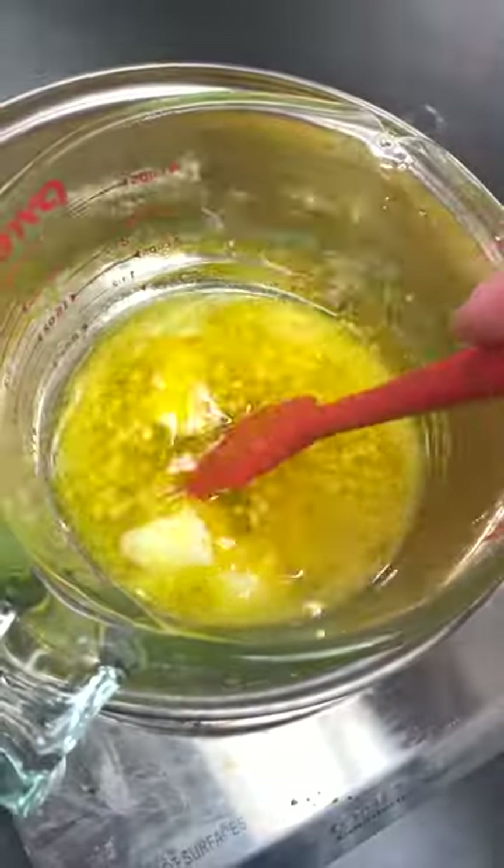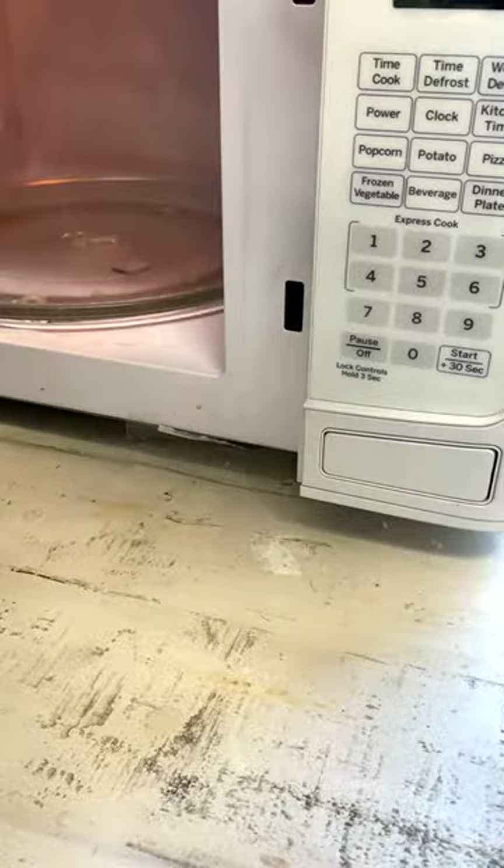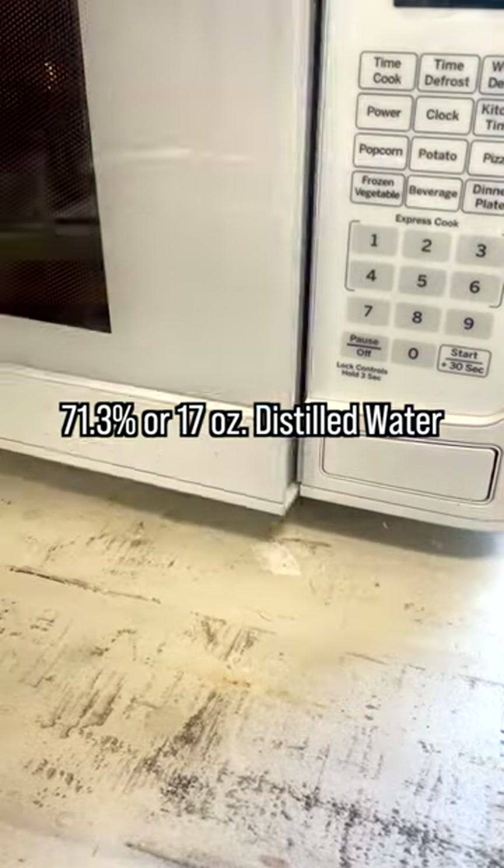Then I placed it in a double boiler to allow all the solid ingredients to melt. While that was melting, I popped some water in the microwave to bring it up to the same temp as my oils.